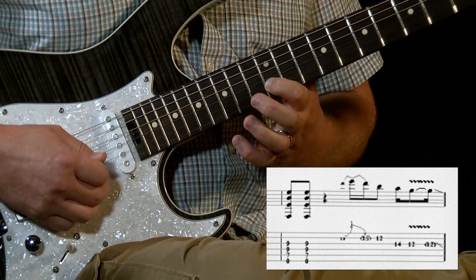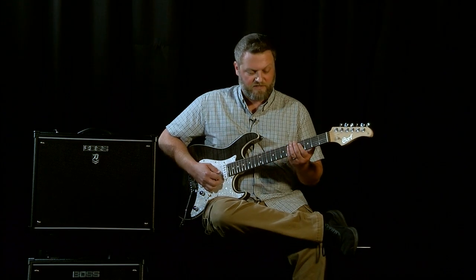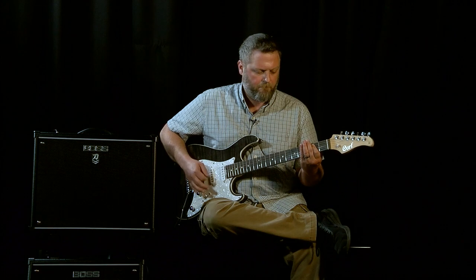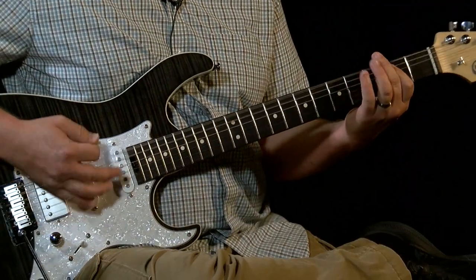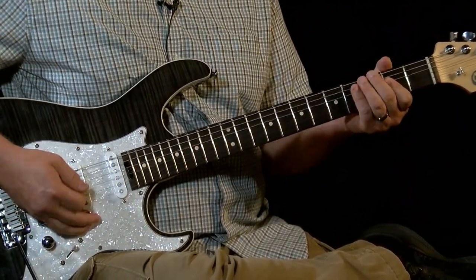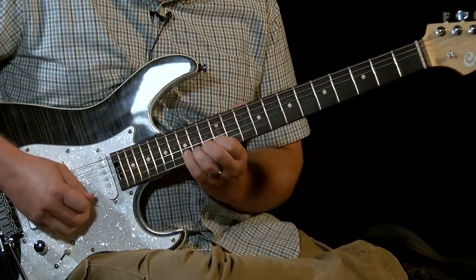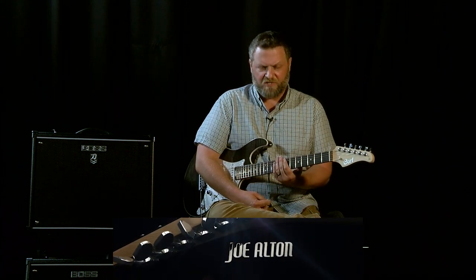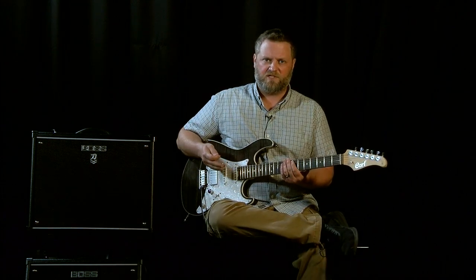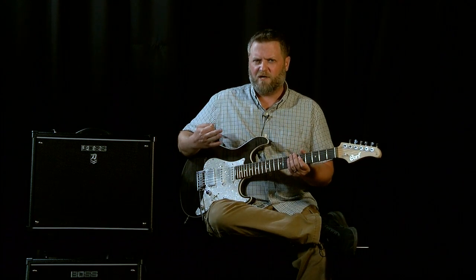Then back to the 12, up a string, 14, 12 — and that's our main lick. That whole lead part brings us to the first verse. Joan Jett's part for the first verse is actually really simple — she carries the same chords that she was playing during the chorus and the intro.